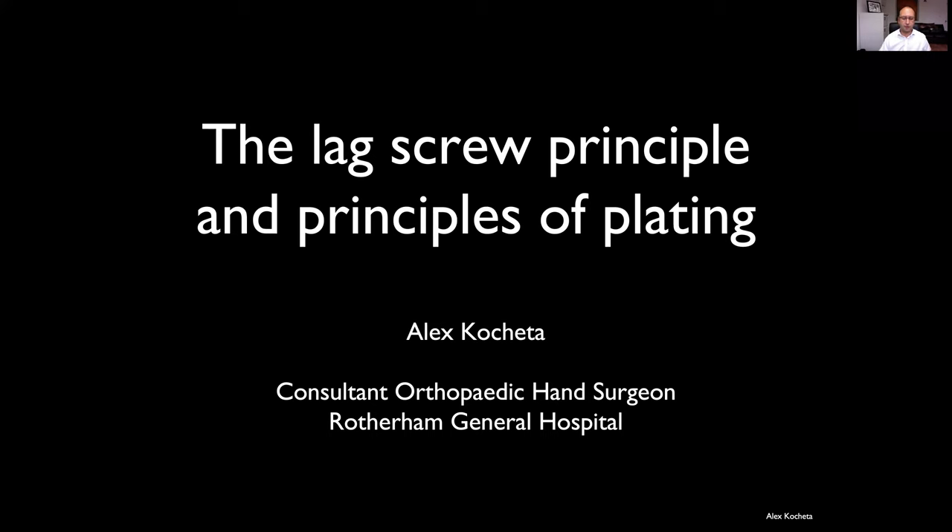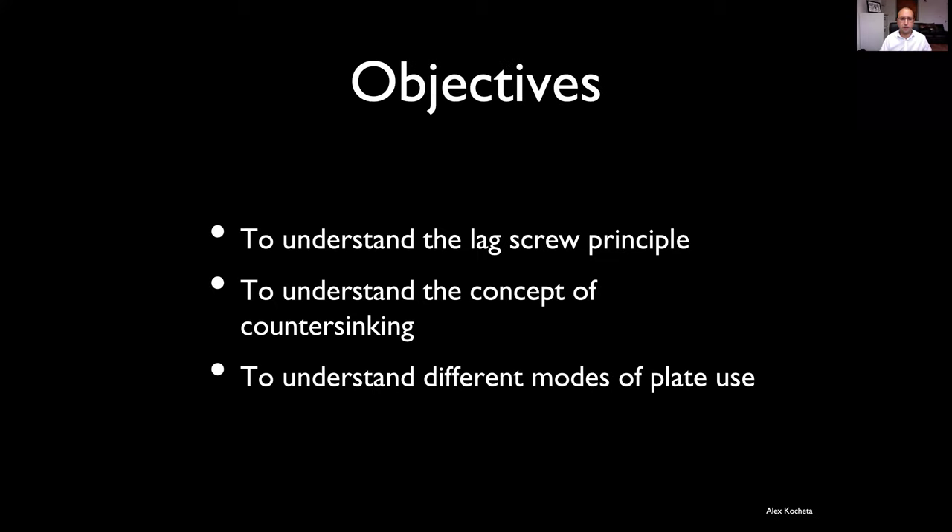Hi, I'm Alex Kocheter and I'm going to speak to you about lag screw and the principles of plating. We've got a few objectives for this, really in three parts: to understand the lag screw principle, to understand the concept of countersinking, and also different modes of plate use, including locking plates.